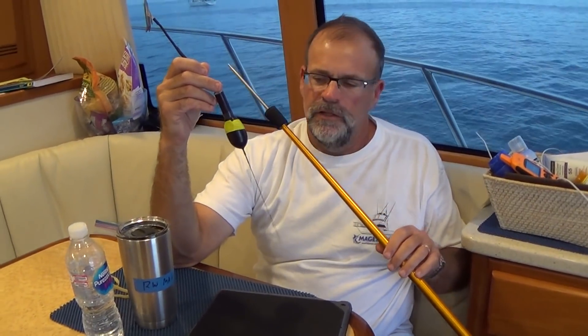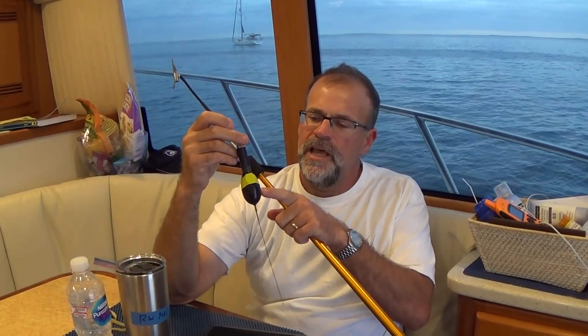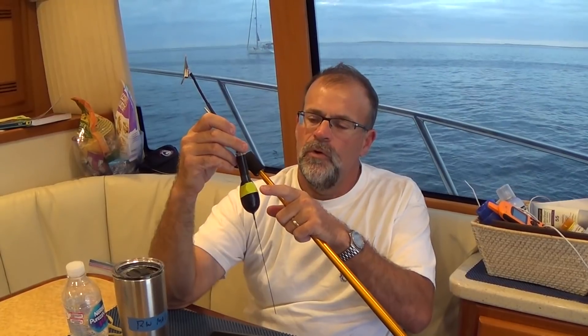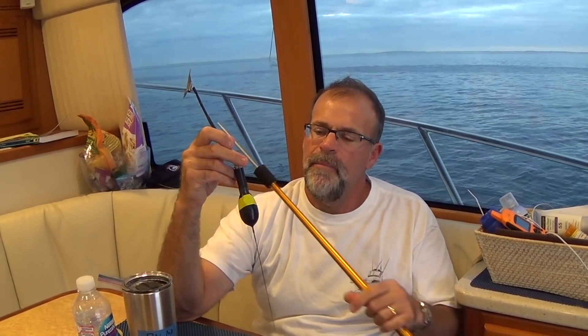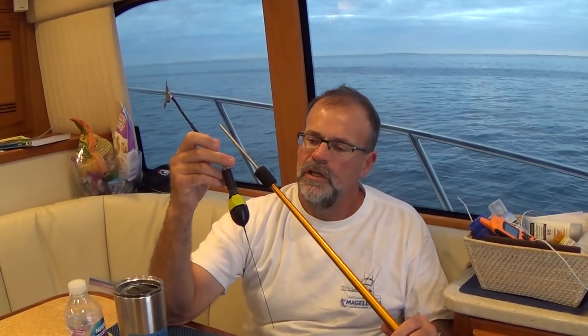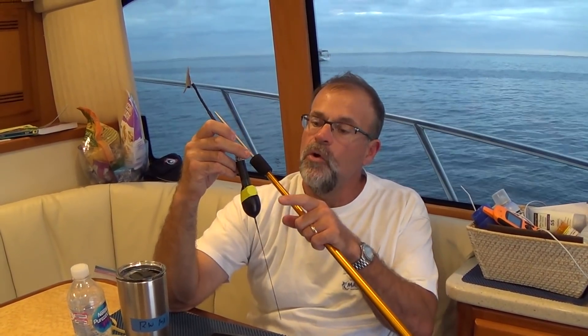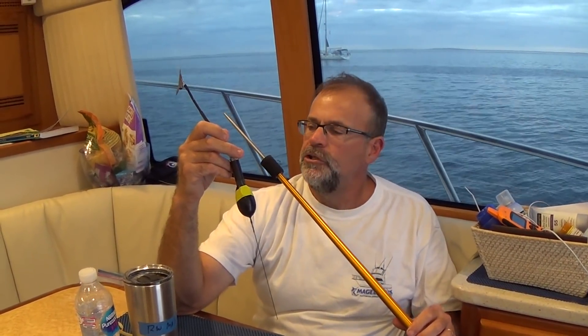Here we go. This is Magellan and we are in Bahia Santa Maria down at MAG Bay, Baja, and we are going to deploy an IGFA satellite tag. So this is the tag — it has a magnet placed on it, and about 20 minutes before we think we'll have an opportunity to deploy the tag, we remove that magnet and allow it to get rolling and moving along. If for some reason we don't get it deployed, we'll put the magnet back on, but given we're in MAG Bay, we should.